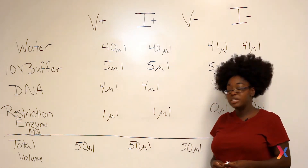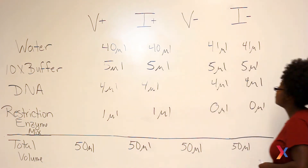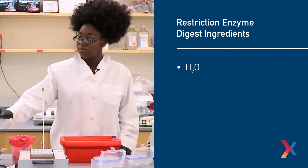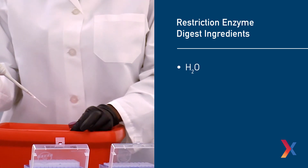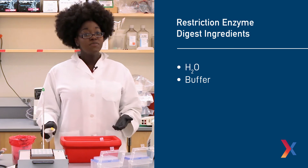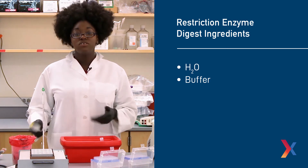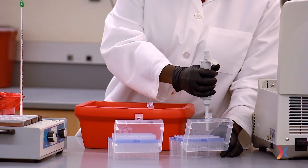Once we've checked all our numbers and made sure they add up to our 50 microliter total volume, we're ready to actually start pipetting. I'm going to start by adding water to each of our four tubes. Since there's nothing in our tubes yet, we can actually use the same pipet tip to add the water to all of them. Now that all of the tubes have water, it's time to add our buffer. The buffers are specific for the restriction enzymes that you're using, so always make sure that your buffer is matched to your restriction enzymes. You also want to make sure that each time you're using a fresh tip to make sure you don't cross-contaminate your tubes.